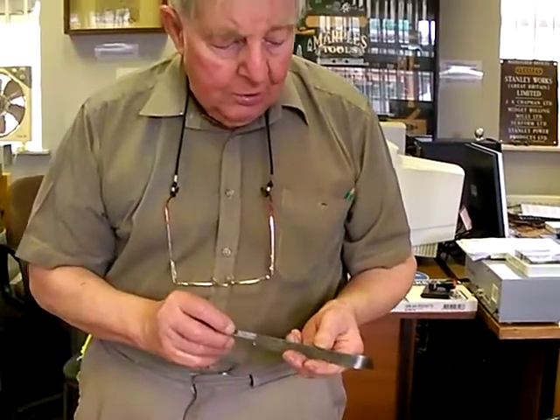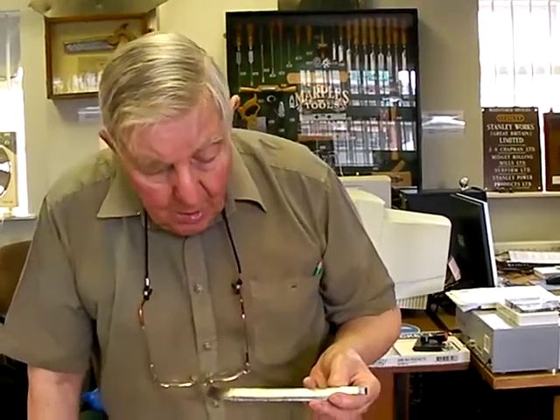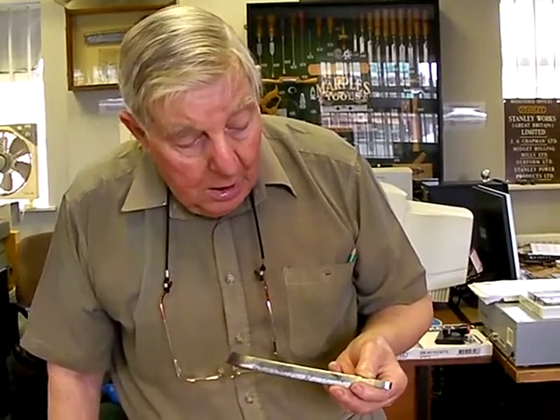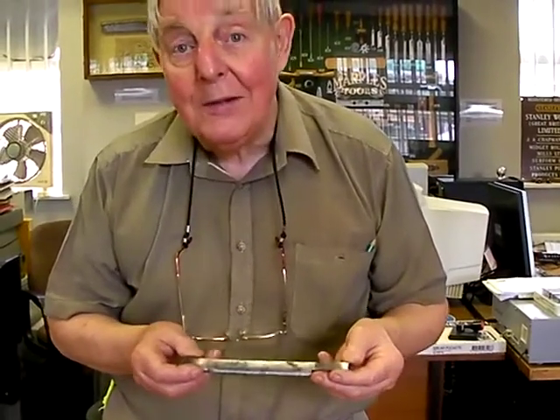Ray Mears used a knife he called a crook knife — crook meaning bent. These knives were made in Sheffield by John Wilson and were ordered by the Hudson Bay Company, shipped out to the very north of Canada. Anyone in Canada or America who wanted one had to go to the Hudson Bay Company for them, but they were made in Sheffield by John Wilson. As soon as I saw Ray Mears using one, I realised it was the identical thing we had in our collection — that quite delights me that we found that particular knife.